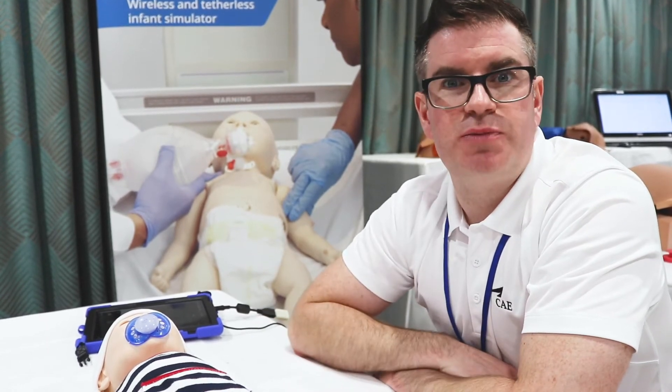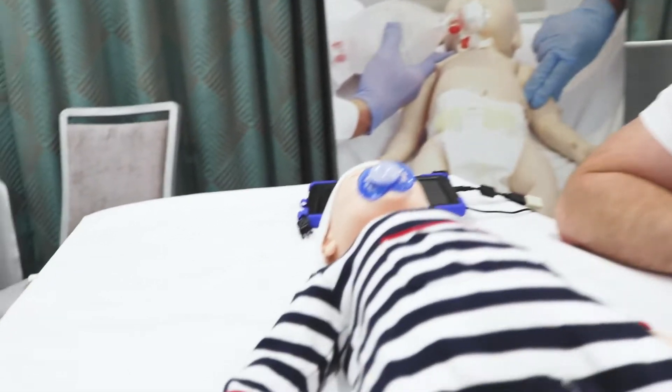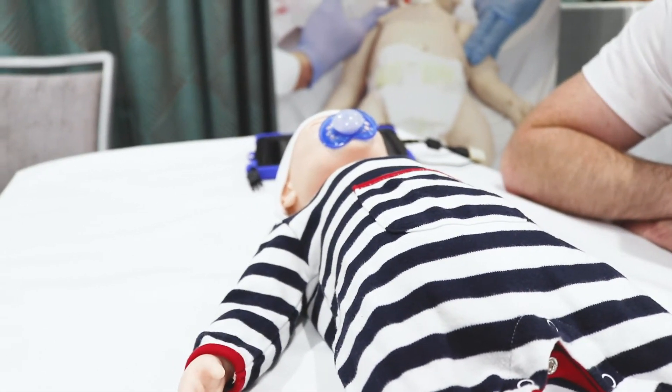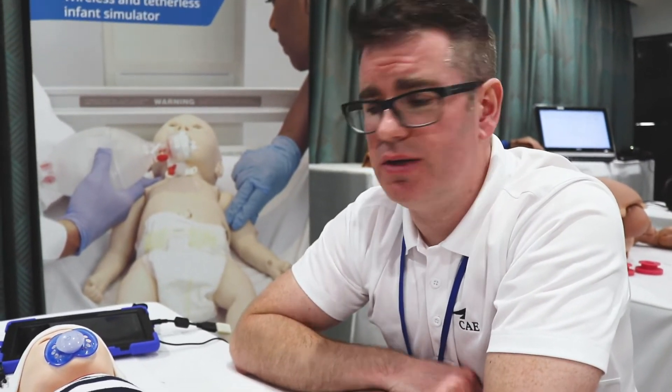Luna has spontaneous breathing — she breathes and we can change her breathing patterns. We can simulate respiratory distress and put some retractions in. We can also shut Luna's lungs down, perform a needle decompression, or put a chest drain in place.